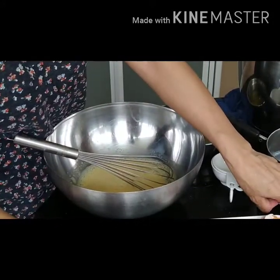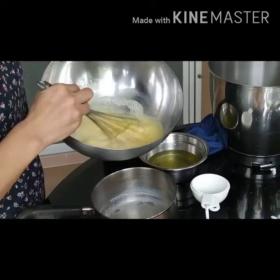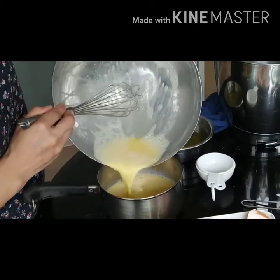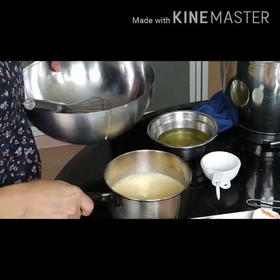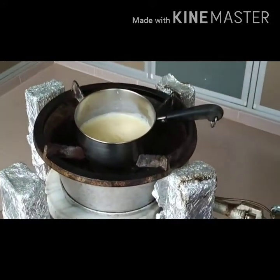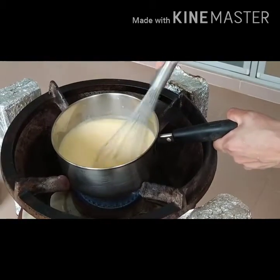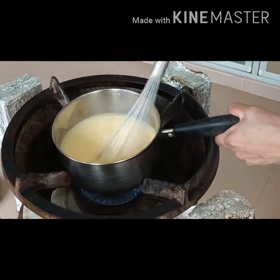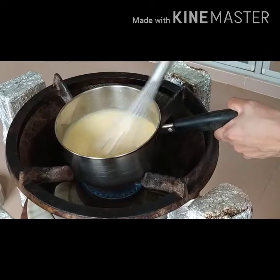You need to heat it up again — bring this to a gentle boil. Now it's well mixed. Pour it back into the saucepan to bring it to a gentle boil, continuing stirring. Bring this to a gentle boil, stirring continuously until it's thickened. Stir until it's thickened.